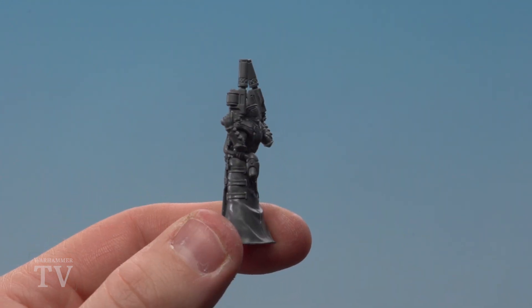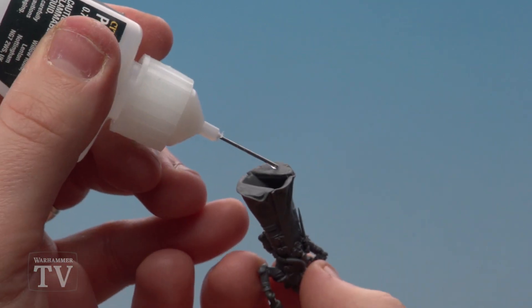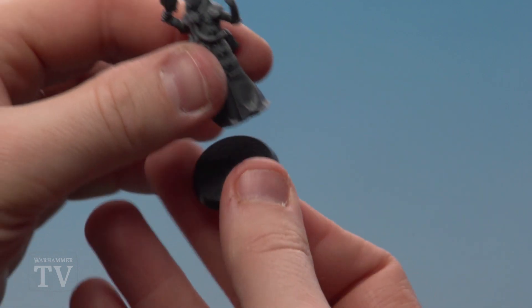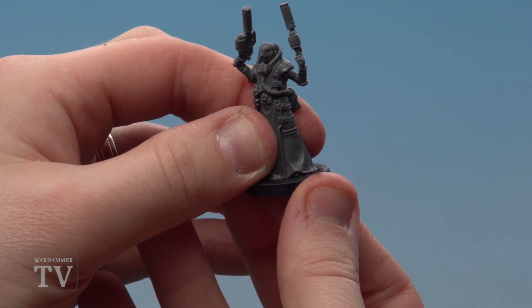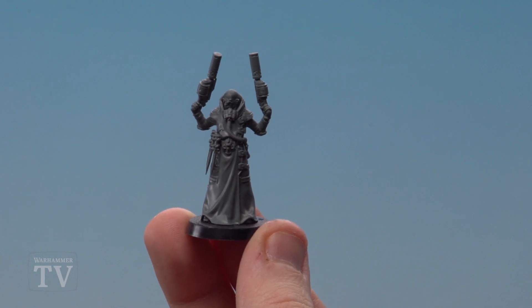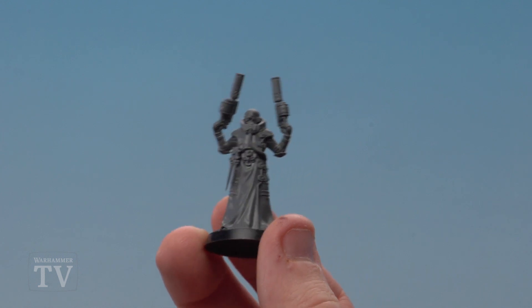With his rebreather now attached, the final thing to do is glue him to his base. Apply a little bit of plastic glue to the base of his feet — just a little dollop here and there — then place him onto his base, making sure it's nice and central. Give him a quick twizzle to make sure he's nice and firmly on, and there we are — he's now ready to be painted. Kabe the Delaque Ganger is now built. I hope you've enjoyed this video and enjoyed building your own Delaque Gangers — we'll see you again soon!